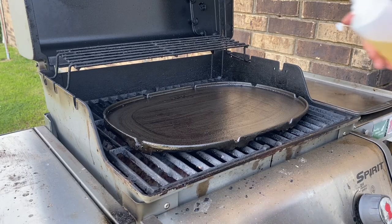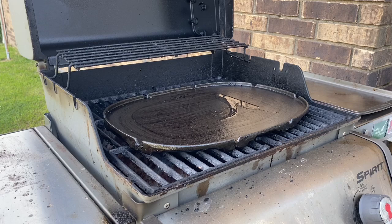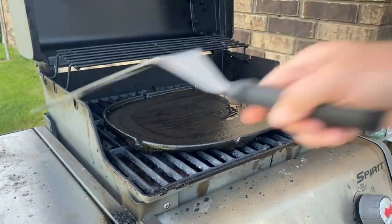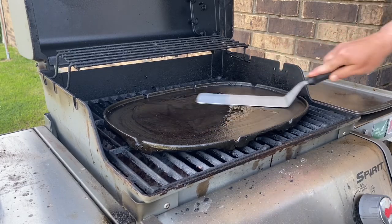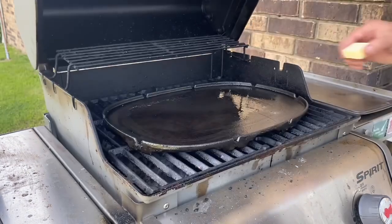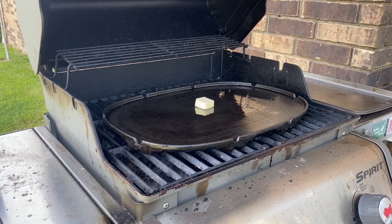We've got the grill opened up and I'm going to shoot a little bit of cooking oil onto the grill surface. We've got our grill fired up — I'll take the utensil and smear that around, then close the grill and let it build some heat. I'm also going to drop in a pad of butter and let that tell me how warm my surface is getting.